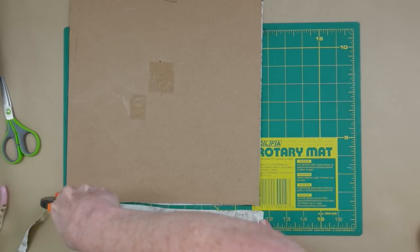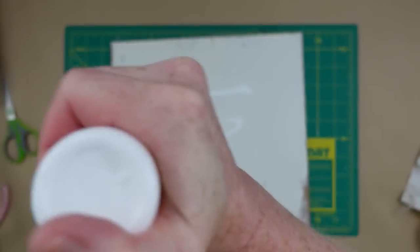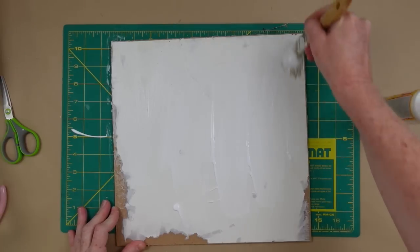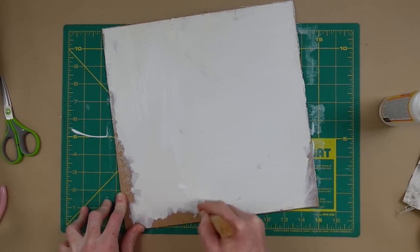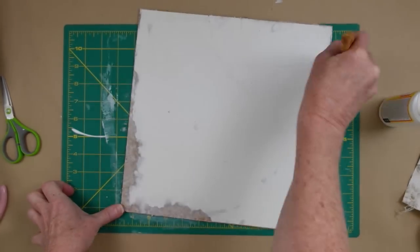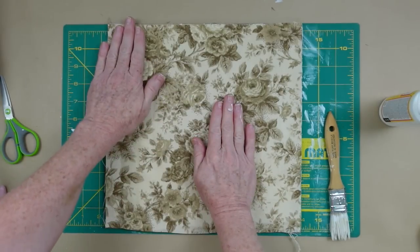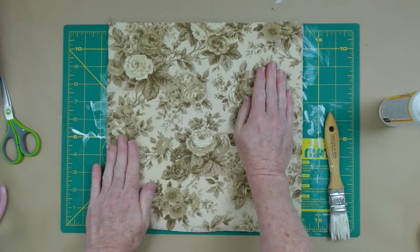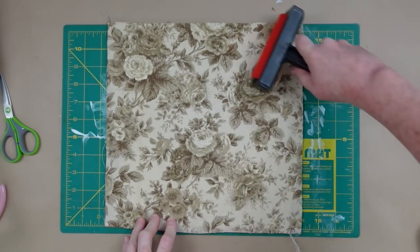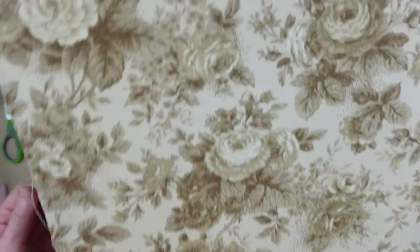Then I'm going to use my Mod Podge to put it down. I'll add quite a bit here because I want that fabric to stay in place, and using my brush I'm going to go around all the edges, all of the corners, all across the middle for a nice even coat. Once I press it in place, I'm going to use my little Mod Podge roller and go all over it. This is going to make that glue stick to the fabric and it will almost appear as though it is painted down or made as one piece. You can see how nice and smooth that is.